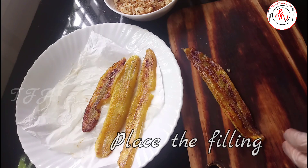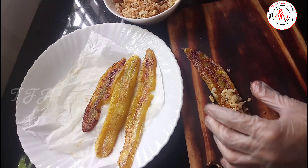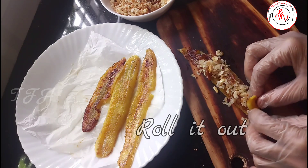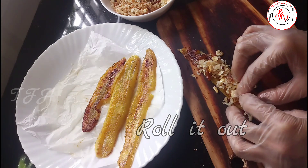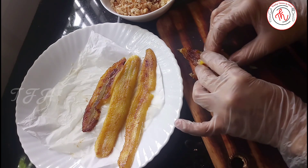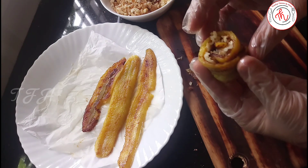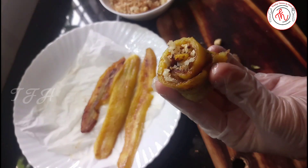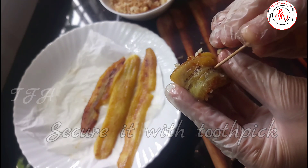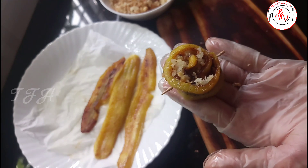We have the filling ready — we will put it in the pot, then we will put a banana in and roll it up. Let's make a roll of pie. This is a secure piece — let's put a toothpick here to hold it. Let's make sure it's secure. Now we have the slices ready.